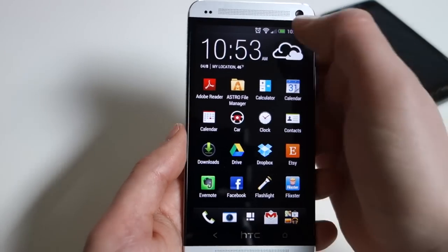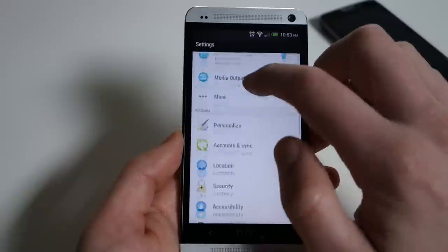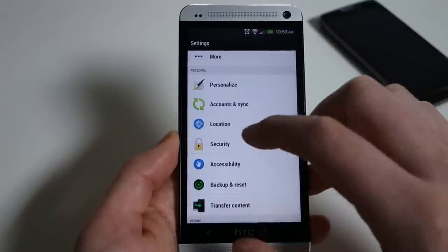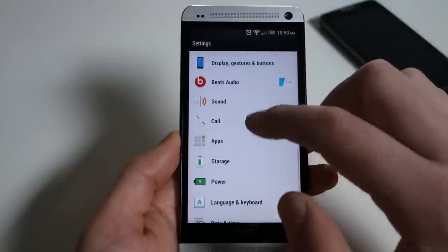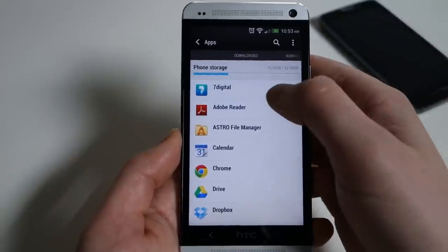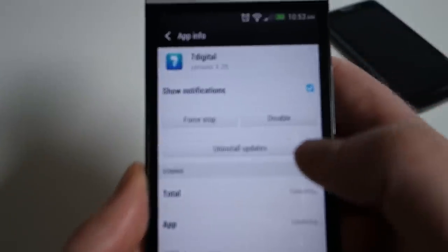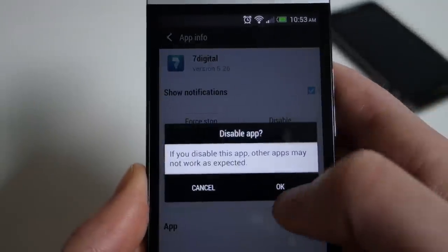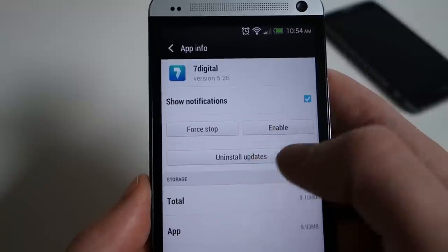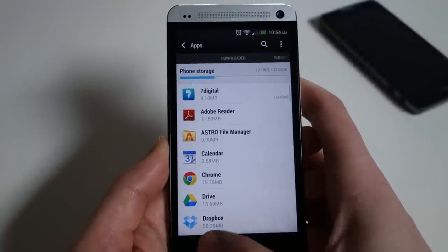Let's jump into settings real quick. If you want to disable any apps for good rather than just hide them, go into your settings menu, go into apps, and pull up your list of apps. This hasn't changed from Android in general — find an app you want gone, click disable, and it'll warn you that it may affect other apps. It's now disabled, but you can re-enable it if you want. The organization of HTC's settings menu is just a little bit different than normal Android.